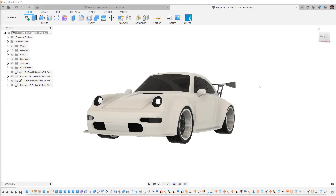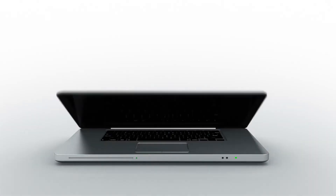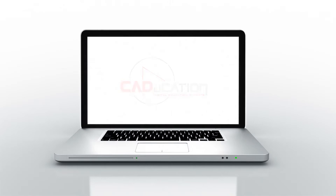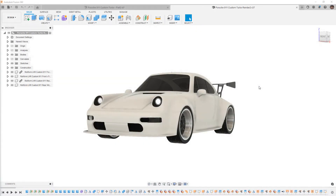In this video we're going to add some more detail to our Porsche 911 body. This is Matt with Learn Everything About Design, and in this video we're going to carry on creating our Porsche 911 style car, but there are a few more things that we need to add.